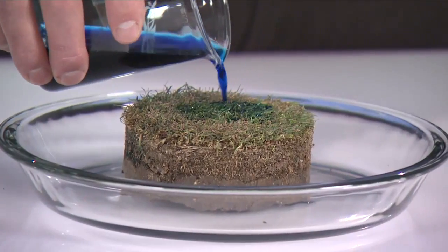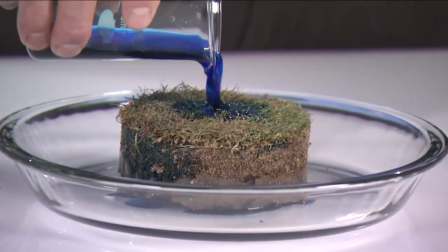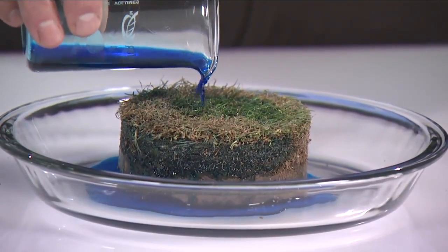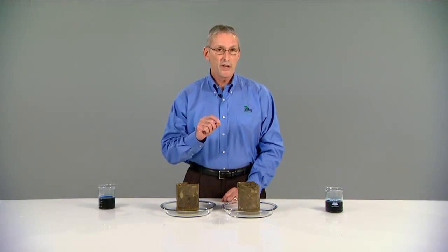In the infiltration test we were using a surfactant that had the ability to break surface tension very effectively, but not all soil surfactants or wetting agents that break surface tension are good at allowing for high hydration. In this bench test, what we're going to show is the ability of a surfactant to affect hydration — that's the uniform movement of water into a soil.